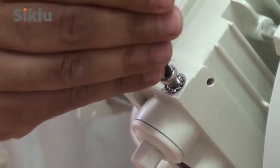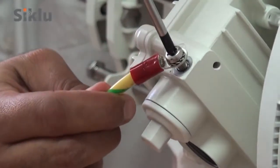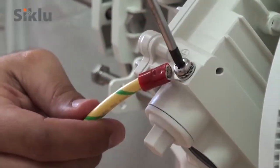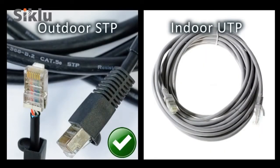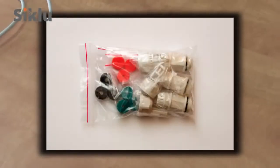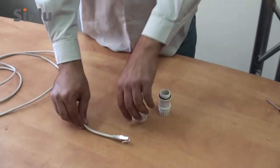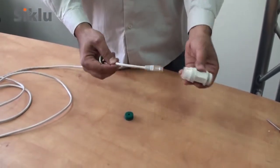The ODU must be grounded using a copper cable of at least 16 American wire gauge and in accordance with local electrical code. All cables connected to the ODU should be outdoor-graded with UV protection. Category 5E or 6 Ethernet cables must be shielded and terminated using metallic RJ45 connectors. Three sets of protective all-weather shells are provided in each ODU box, fitting cables from 3.5 to 9mm in diameter.